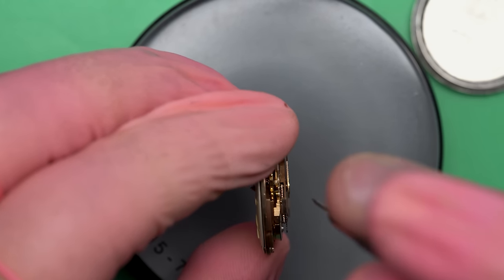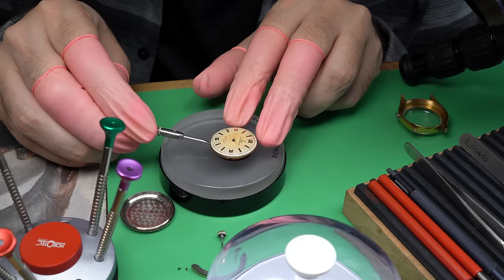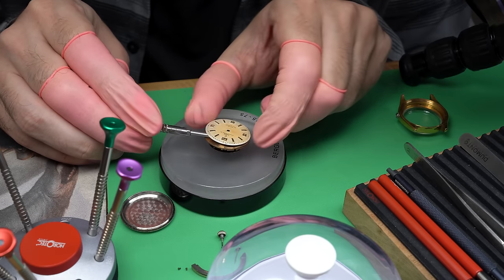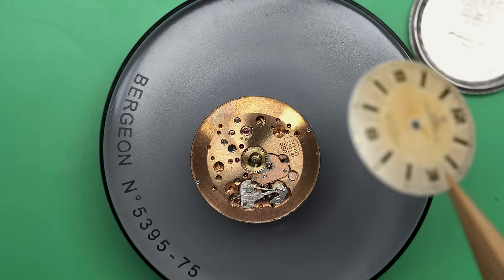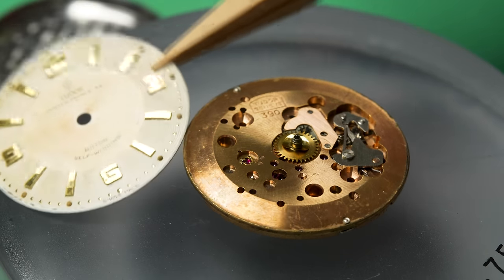The big picture here: we're going to take this entire thing apart today. You can sit down, grab your favorite beverage, and hang out. This is going to be a fun one because we're going to dive in and see why this watch isn't running, and then try to get it looking and performing as well as humanly possible.